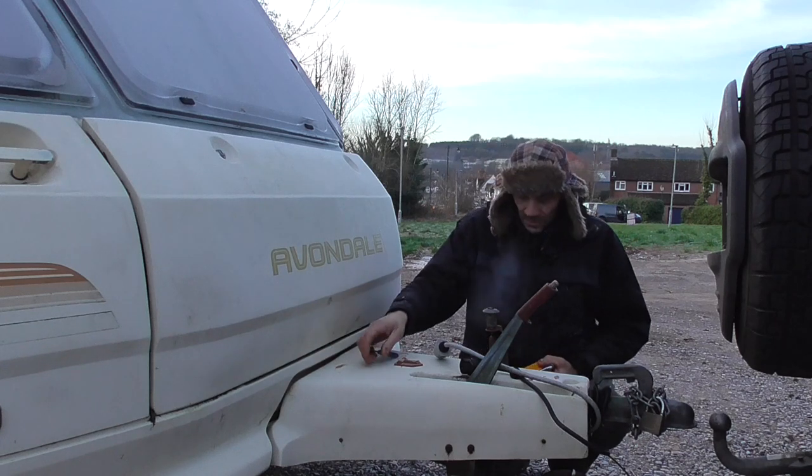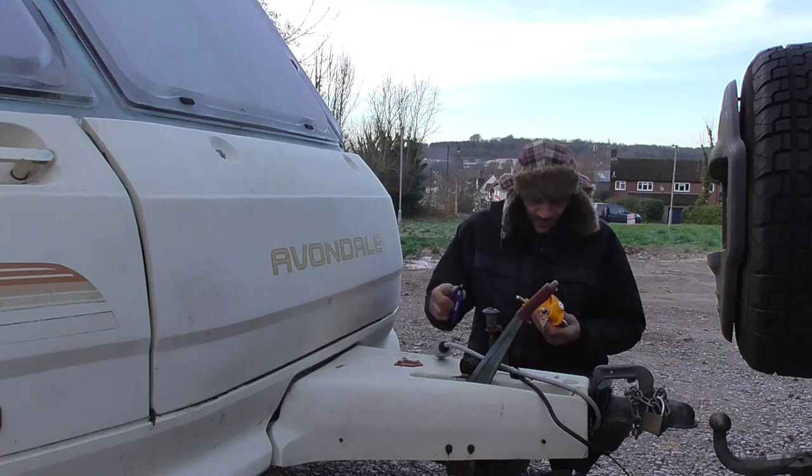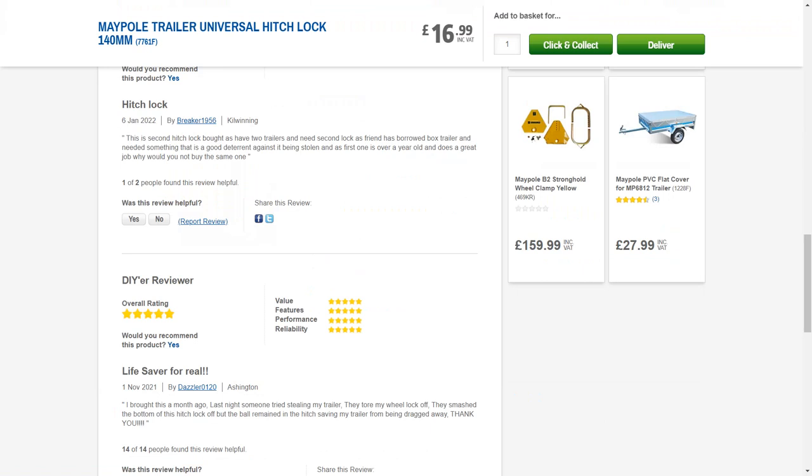Hi and welcome back to Down The Shed. So here I have a trailer lock that I've just got from Screwfix, £16.99. This is basically a 50mm hitch lock.